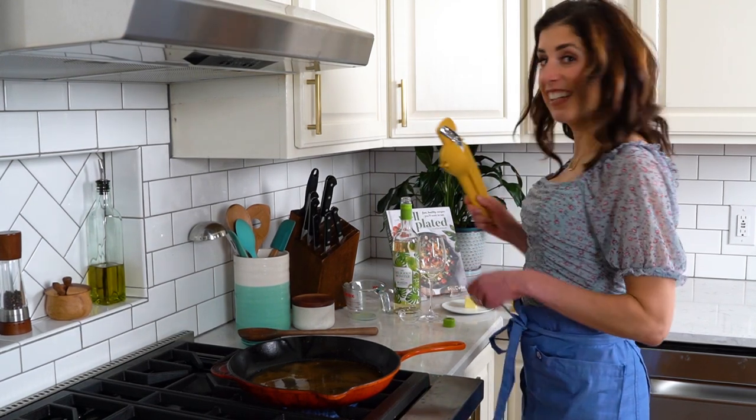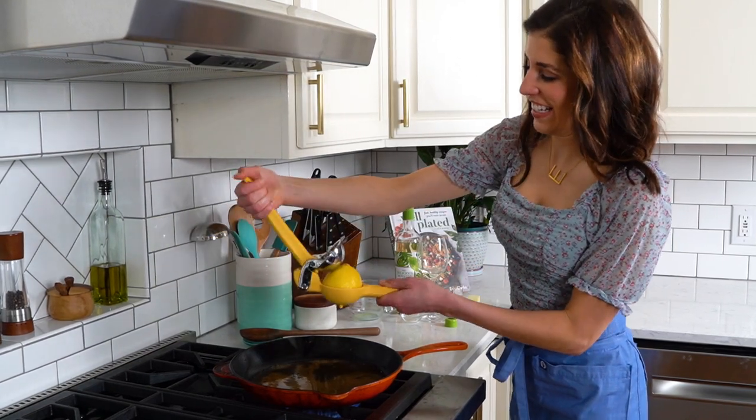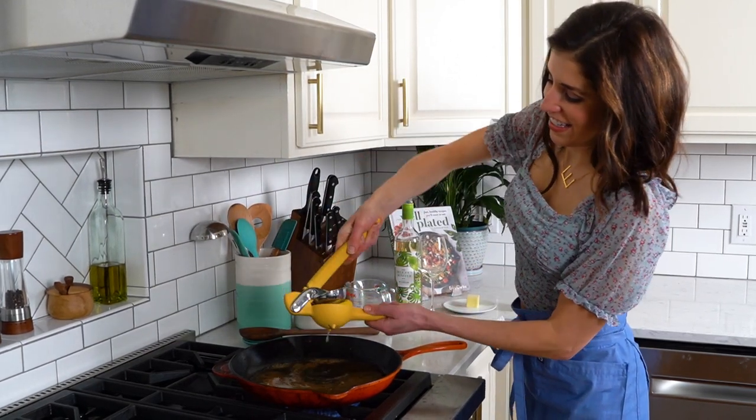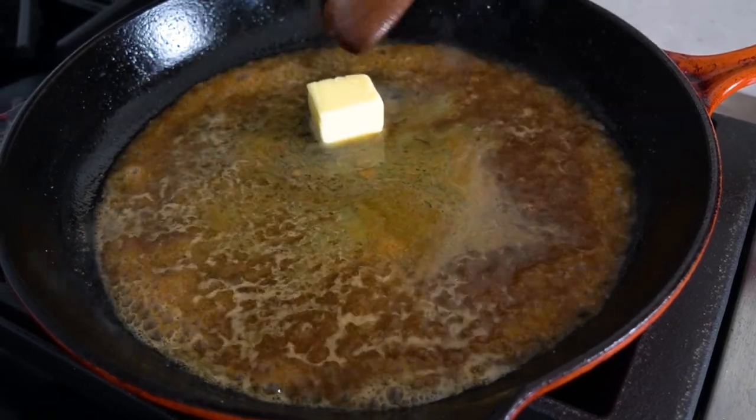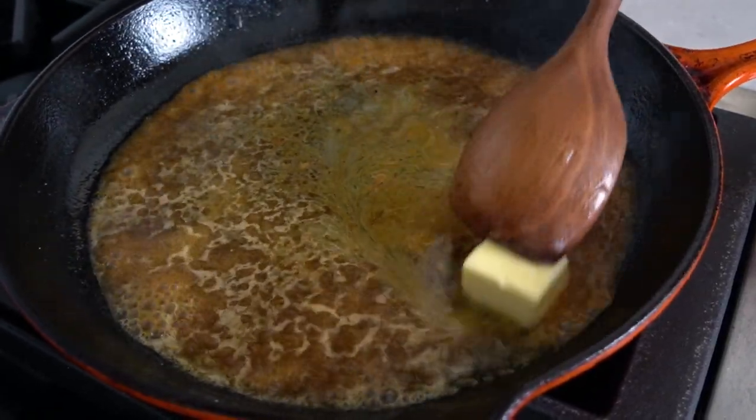For brightness and flavor, juice in half of a lemon — be sure you juice it cut side down. The final touch is a pat of butter. This is a trick that restaurant chefs use and it takes your cooking to the next level.